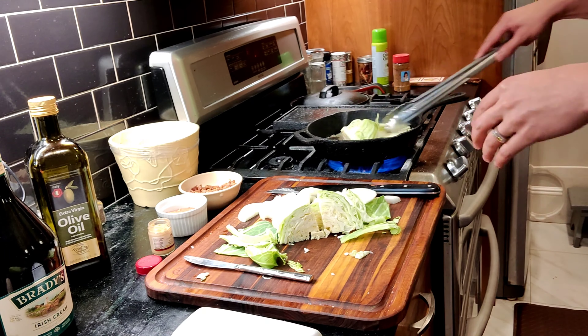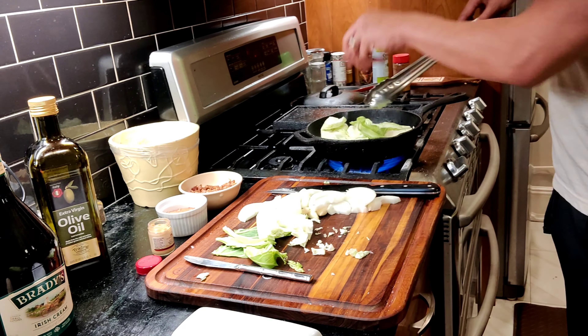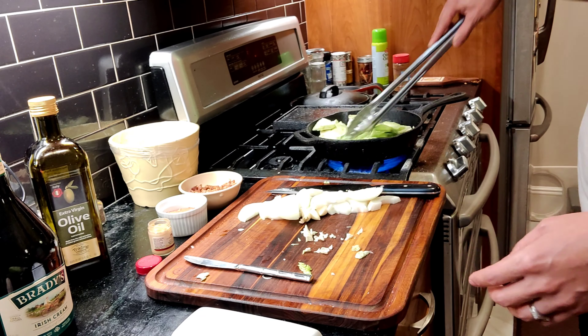Heat up the pan and put the butter and olive oil in — about a third of a stick of butter and four to six tablespoons of olive oil. Make sure you put the cabbage in first; otherwise the onions and garlic are going to burn too quickly.